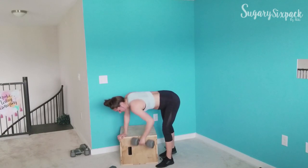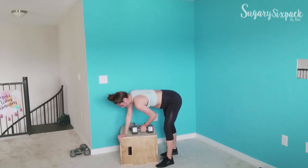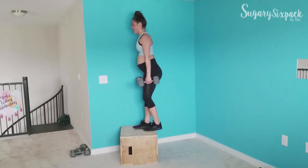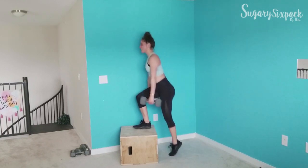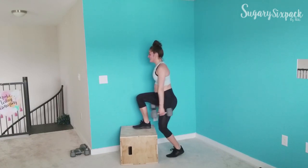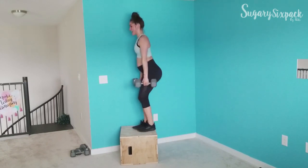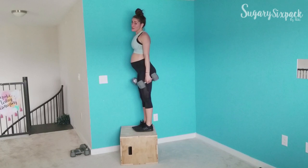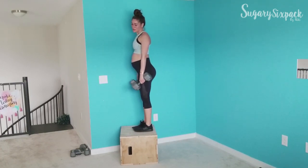Step ups — last time, last round. You're doing great things for your body, remember that when it's getting tough. Plus you've already crushed this three times — what's a fourth? Keep going, push yourself.